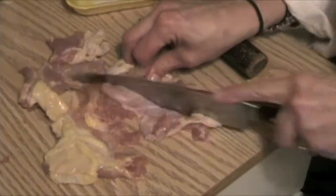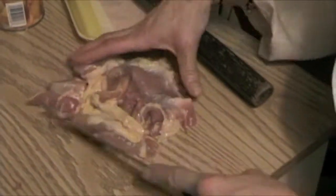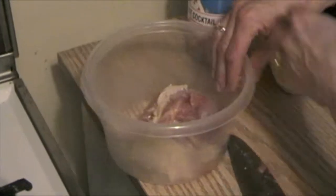May I have my knife please? Thank you. You chop it up — chop, chop, chop. Put your tenderized chopped meat in your bowl.